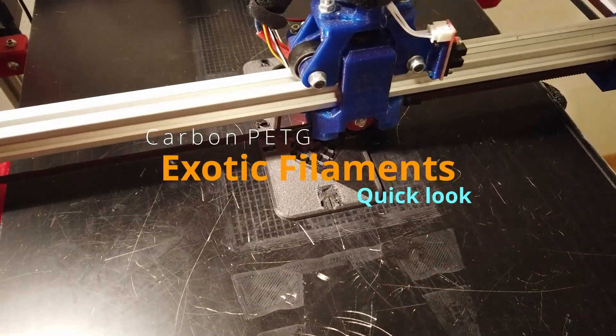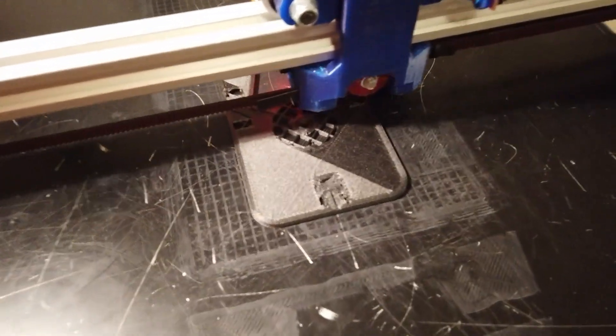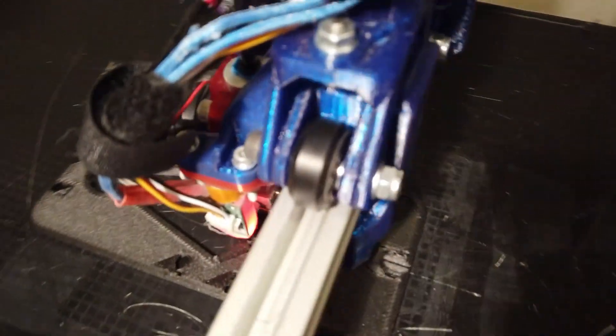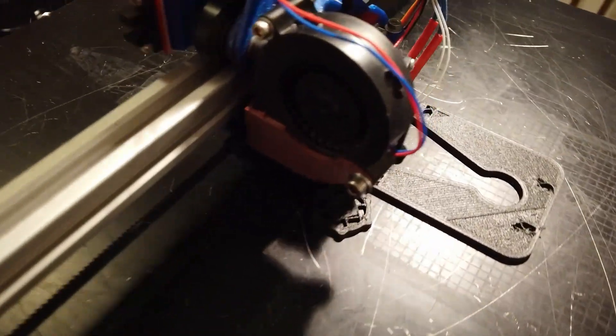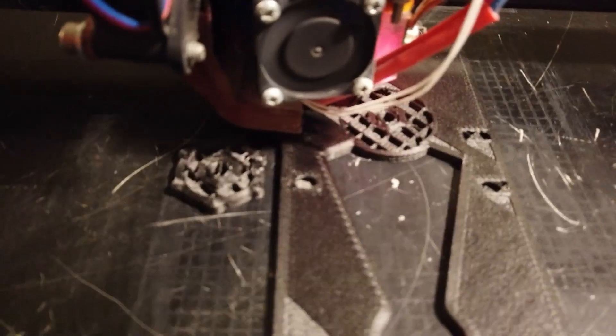Carbon fill, guys. Prima Selects PetG Carbon Fill. What do you think about these layers? Look at the infill — great lines, I think.